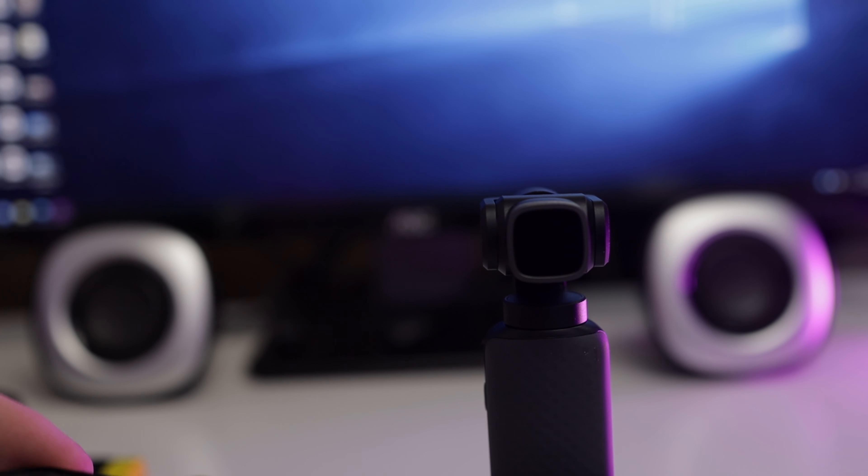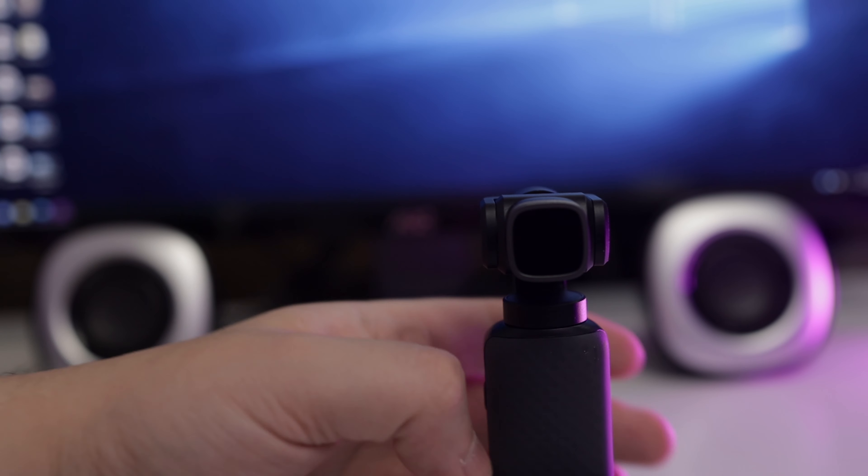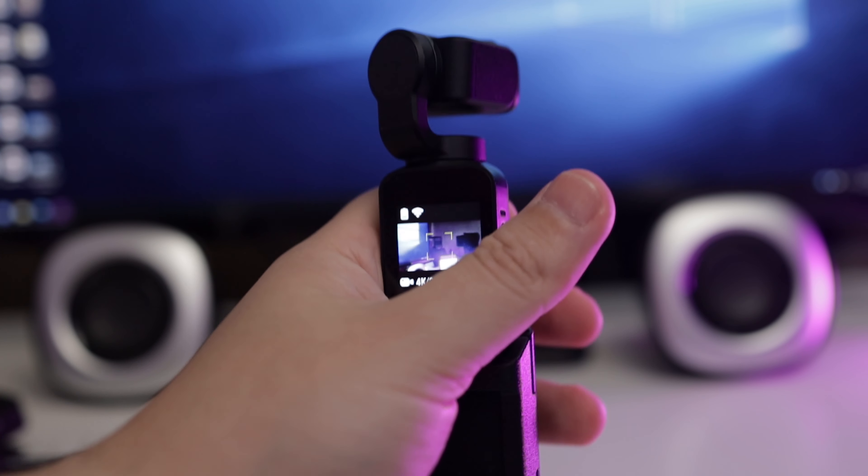The most interesting of the accessories are the ND filters. These are magnetic, and so is the carrying case — very smart and super easy to use. The quality of the ND filters is just amazing; I would say they're pro level. They come in ND8, ND16, ND32, and ND64.